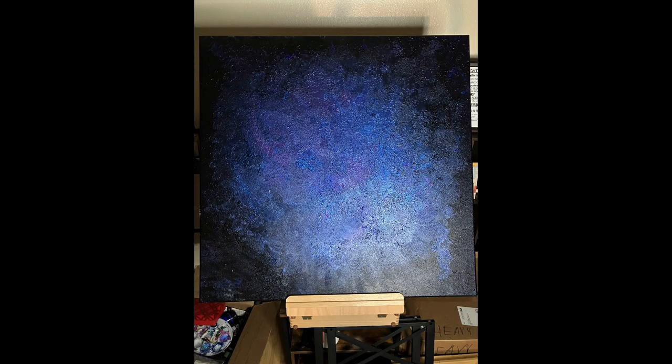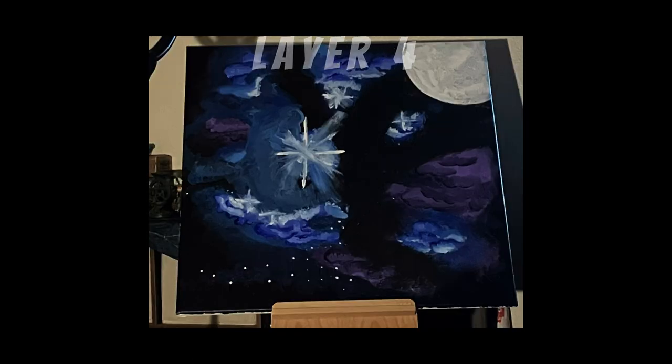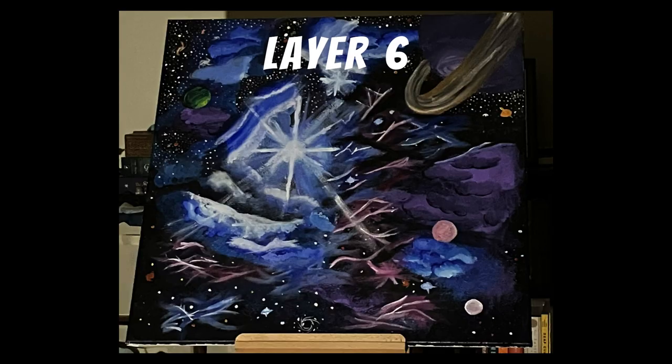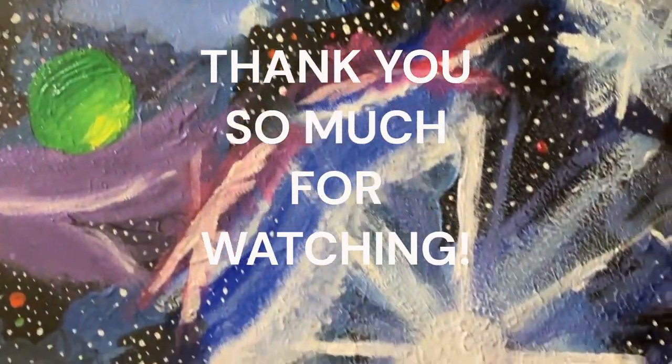Here's a breakdown of the layers: layer one, layer two, layer three, layer four, layer five, layer six, and the final layer. We'll be back one day! Thank you for watching!